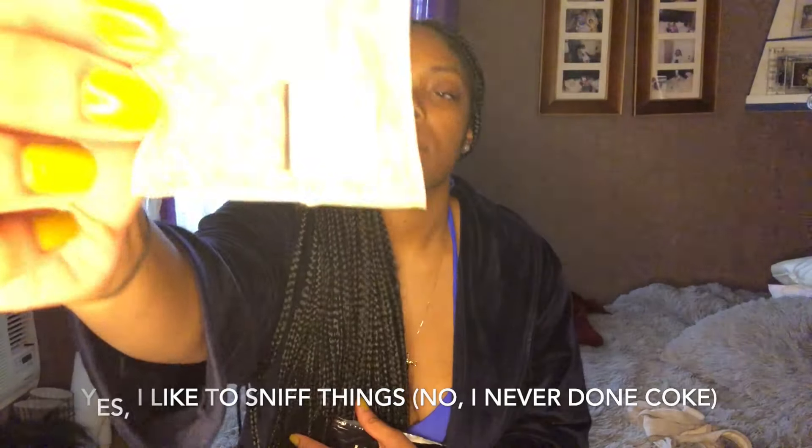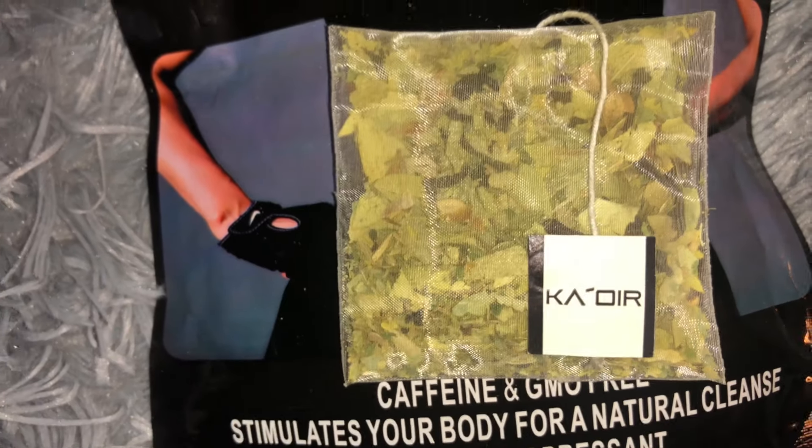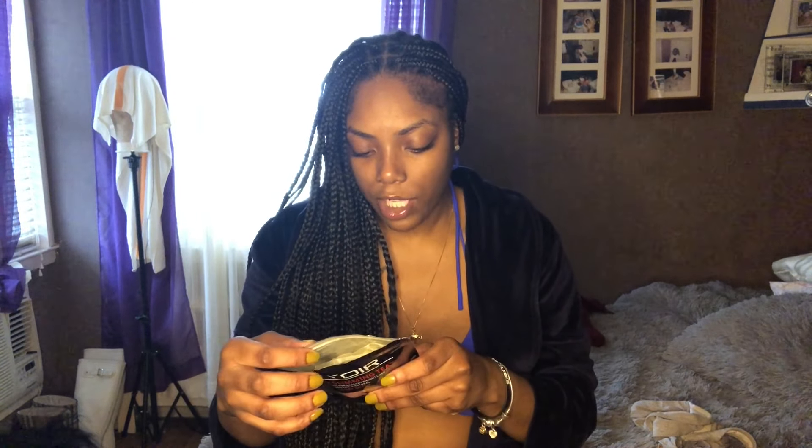So it looks like this — it's very pretty. On the back of the package it says to brew one tea bag in half a cup of boiling water for five minutes. I put my tea in this big cup — it's not filled halfway, it's literally just half of a regular-size mug. You can do it for five minutes or ten minutes; I'm going to do it for ten minutes because I want to see how it makes me feel.